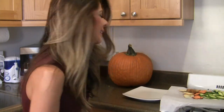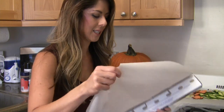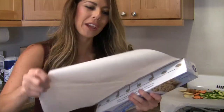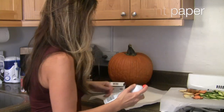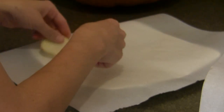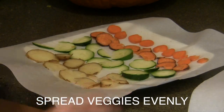The next step is to take the parchment paper — take two sheets of it — and coat the whole thing with your cooking spray. Then we're going to want to take our chopped veggies and put them on parchment paper that's sitting on top of a microwavable plate and just spread them out evenly.